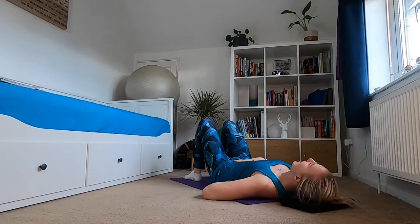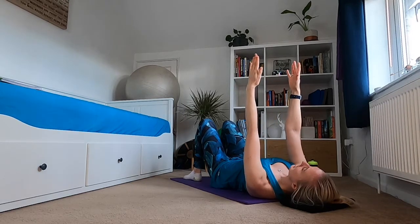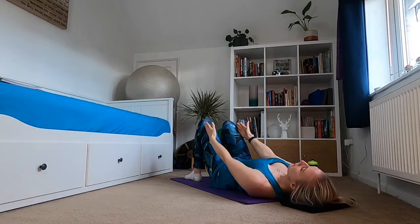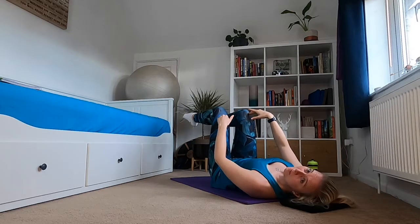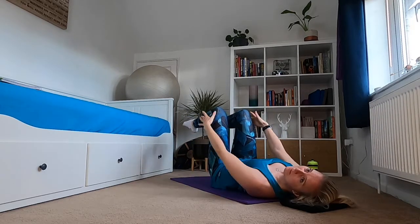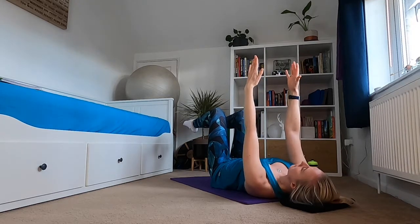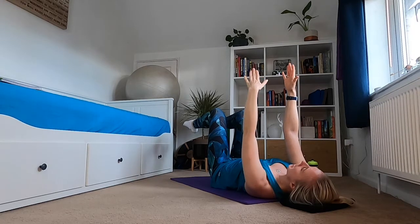We're going to bring both arms up into the air. To start with we're just going to use two arms, and then we're going to add in legs. You can keep your feet on the floor, bring one leg into tabletop position, or bring both legs into tabletop — knees over hips, shins parallel with the ceiling. Pick where you feel comfortable with your legs, core engaged. Remember: don't push your back into the mat.